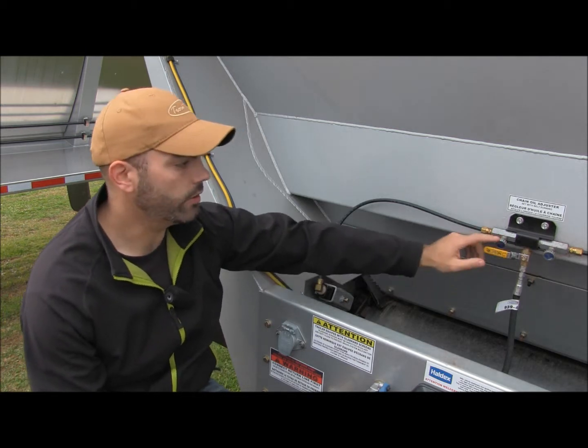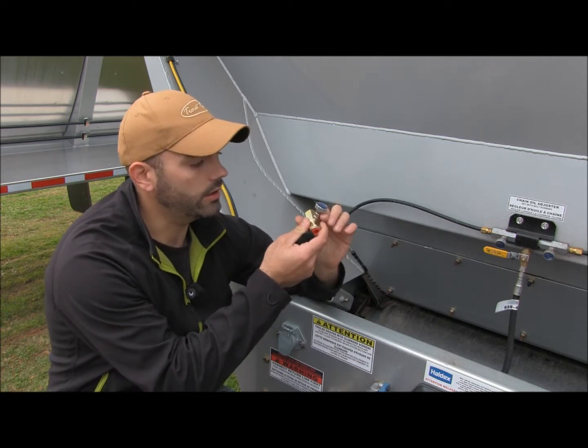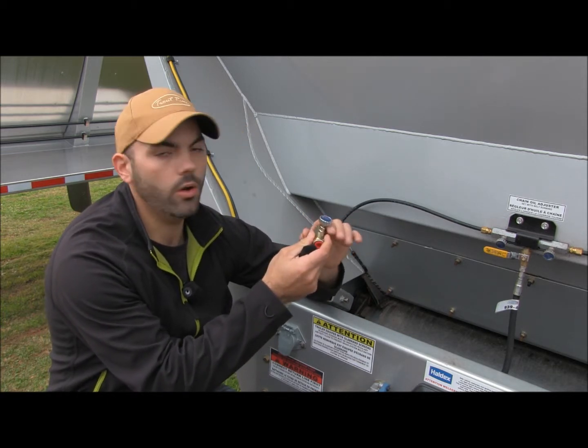This is locked in place. It will come out of adjustment now and then, so you're going to want to check that. There's a lock nut here on the back of it to lock it in place once you get the proper amount of oil going.